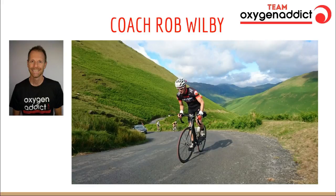I'm Coach Rob Wilby, the founder and head coach at Team Oxygen Addict. I'm a British Triathlon Federation coach, educator, and assessor. I'm a TrainingPeaks Certified Level 2 coach. I've got a degree in Sport and Exercise Science, and in addition to being a British Triathlon certified coach, I'm also certified by UK Athletics and the Amateur Swimming Association. I've been a professional triathlon coach for the last seven years, coaching hundreds of athletes from total beginners to first-time Ironman finishers, all the way through to Kona qualifiers, World Championship, and European Championship age group medalists.